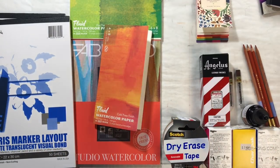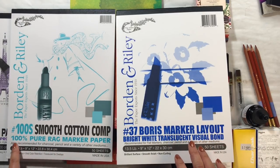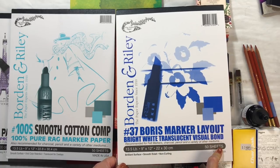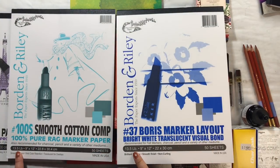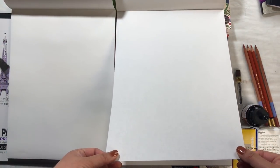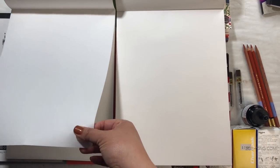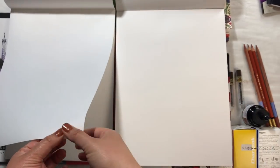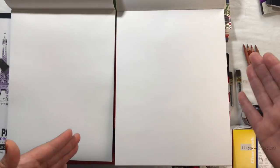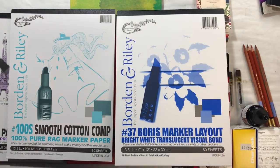This one is from Artists and Craftsman Supply — I went to the one in Mid-City. First up, I bought these two papers and these are both for markers. This one is literally rag marker paper, and this one is recommended for felt markers and other mediums. These are both 13 and a half pounds. This one feels more like the BMFing marker paper that I use currently, and this one feels a little bit more — it's got a tiny bit more tooth, a little bit thicker and more matte. So I think I'm going to do a video where I do a side-by-side-by-side comparison with the BMFing and test this out for bleeding and blending and all those good things.